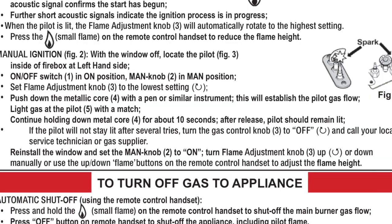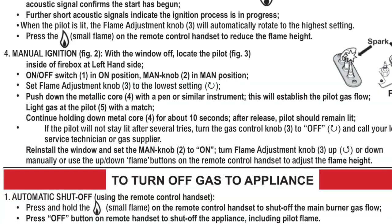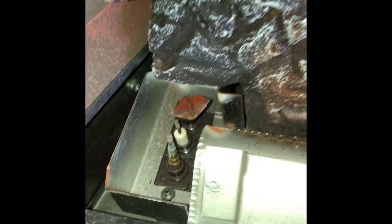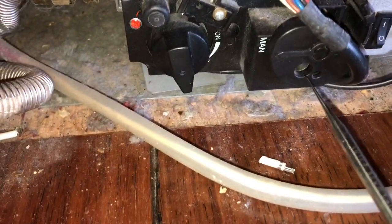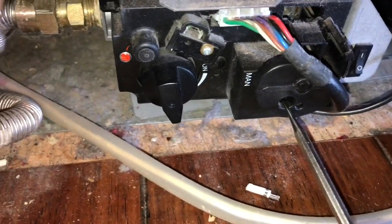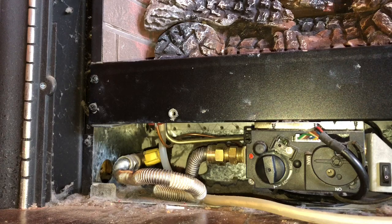Here are the instructions on how to do the manual lighting — you can pause and read through them. Here's the burner assembly. To the left we have the thermocouple and a little spark ignition. To light it manually, we need to work on the valve controls. We want to make sure it's in the ARM position, and we're going to turn this until it says Manual. That will allow us to press in on a little piece that lets the gas flow.